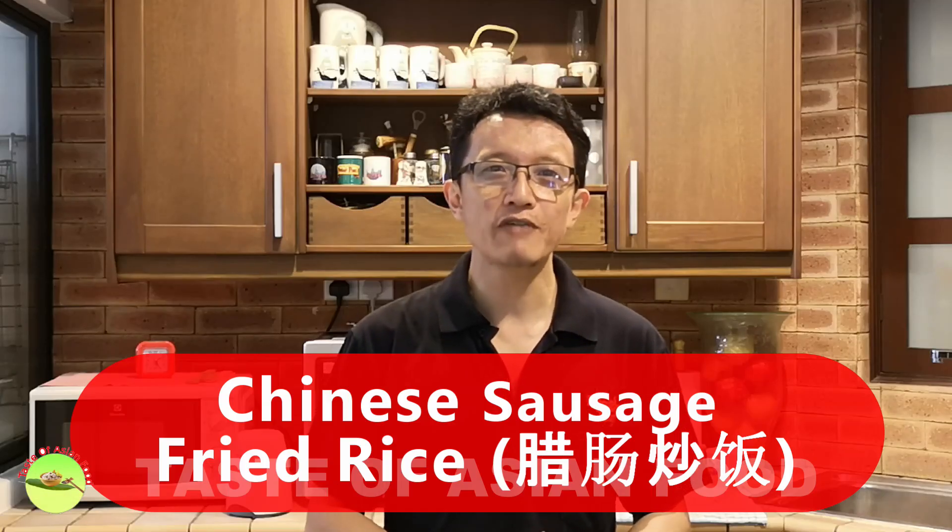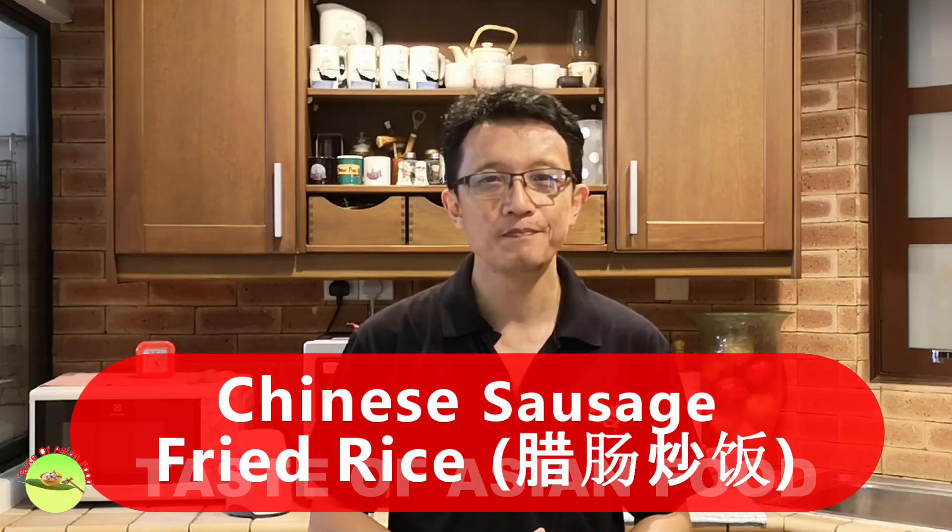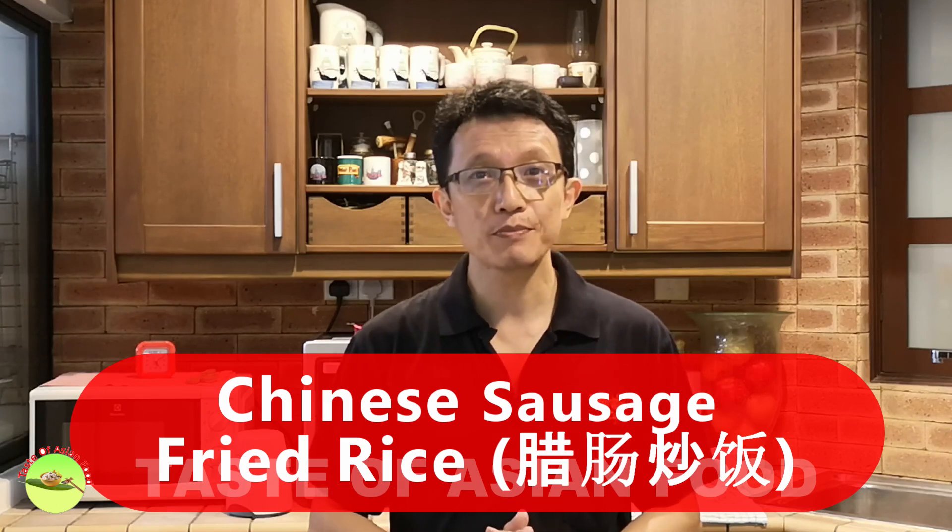Hello everyone, I'm KP Kwan from tasteasianfood.com. Today I want to show you how to prepare Chinese sausage fried rice.